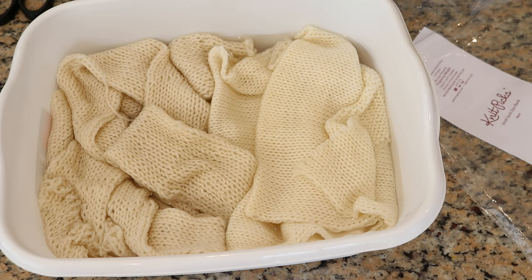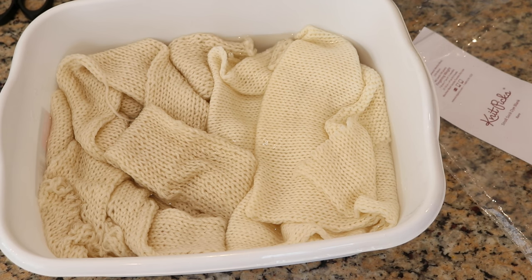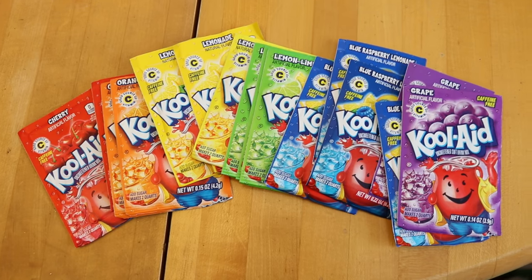I'm going to let these soak for at least 30 minutes. I want the fibers to be saturated before I put the snow on top, so the fibers can easily absorb any dye that drips through. If you don't have access to fresh snow but want to try this technique, you can use ice cubes or even make crushed ice in a blender. I haven't tried those variations personally, but that's what I would recommend if you're waiting and waiting and no snow is coming.